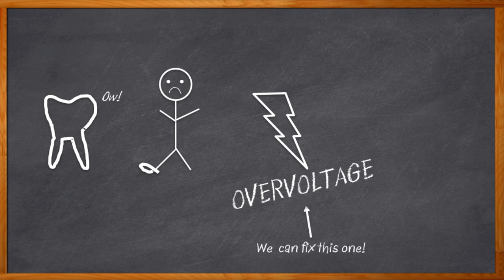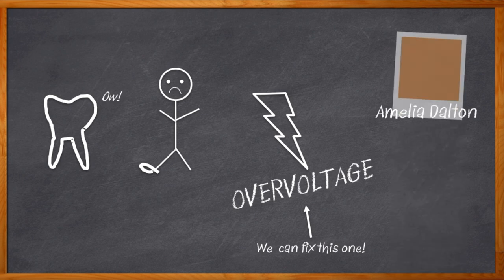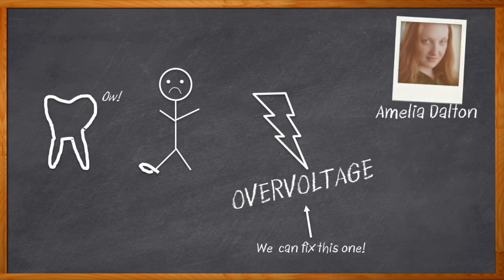But what can you do to avoid overvoltage? If you're designing electronic equipment, there have been some changes in overvoltage standards recently that might just give you the guidance you need. I'm Amelia Dalton, host of Chalk Talk. If you need help with overvoltage for your next design, never fear — Chalk Talk is here to help. Today, my guest is Todd Phillips from Littlefuse.